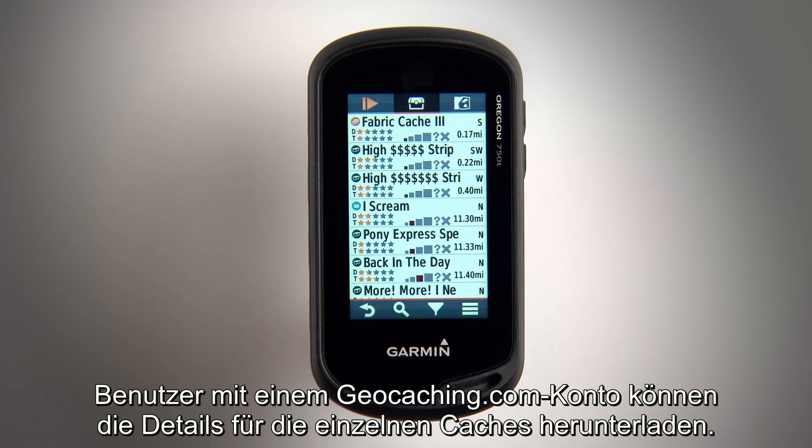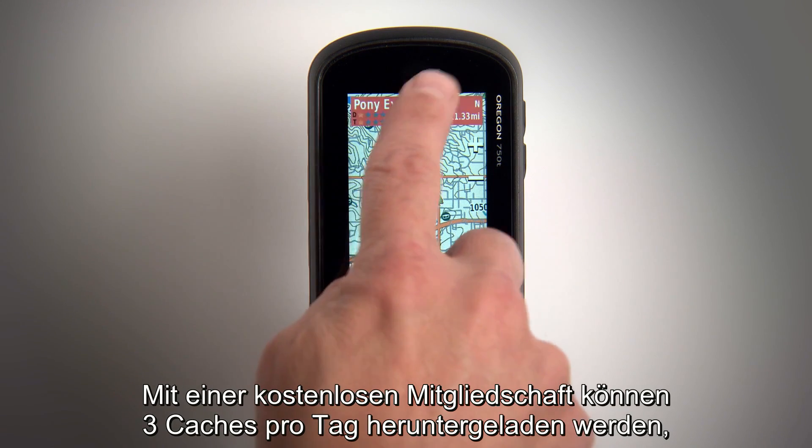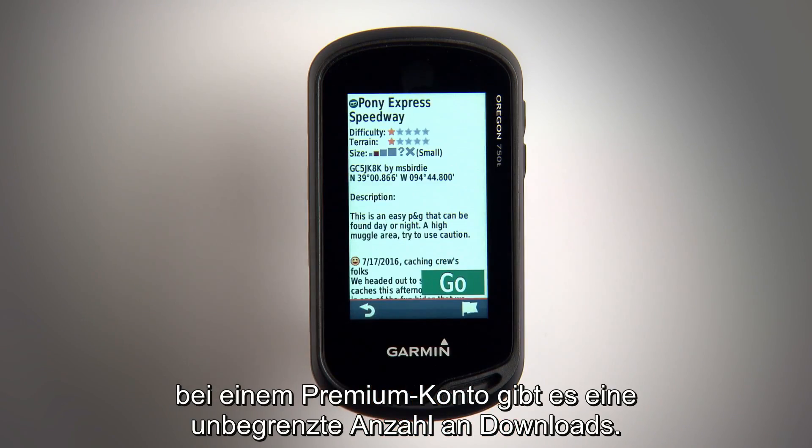Users with a geocaching.com account will be able to download the details for each cache. A free membership allows you to download details for three caches per day, while a premium account allows unlimited downloads.